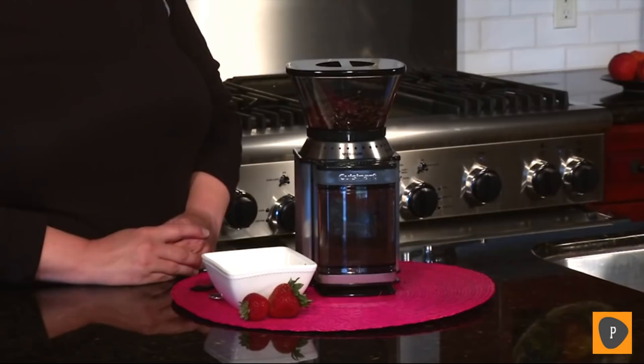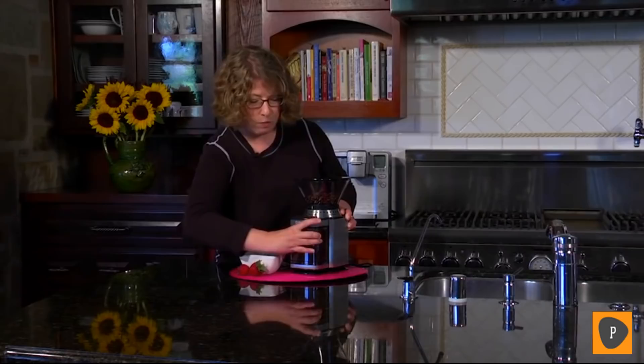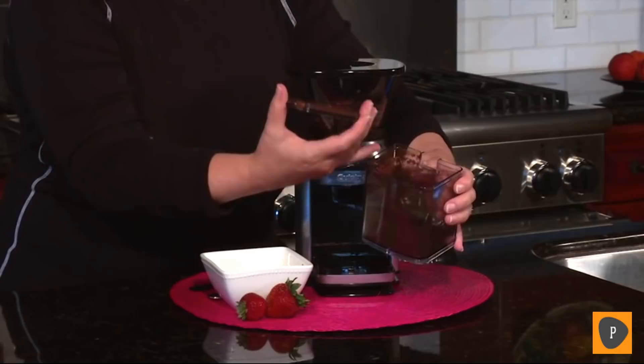And there you have it. All you do is remove the chamber in the front — you don't even have to remeasure your coffee. You just put it right into the filter and you'll have a beautiful, fresh, and flavorful cup of coffee by using the burr grinder.